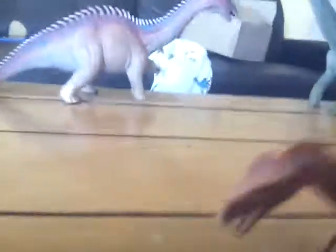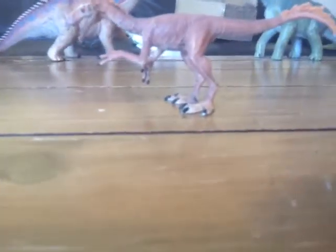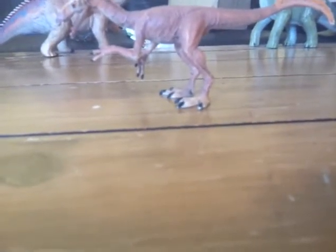It does have quills, as you can see on the back of the head and the tail. The arms are pronated and seem to be very accurate, which is actually surprising now with Schleich doing accurate figures, because they haven't done that before.